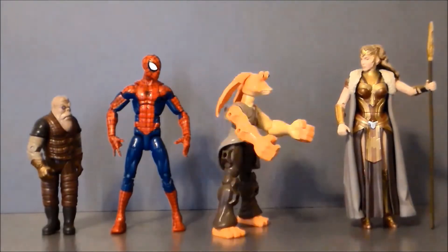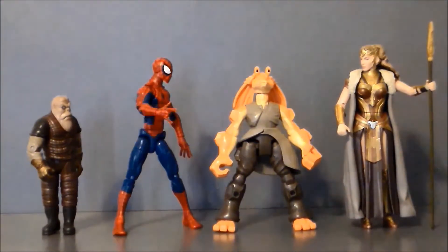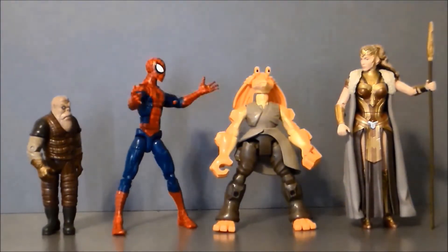Oh hey, Wonder Woman — you should look older. That's not Wonder Woman, it's her mom, the queen.